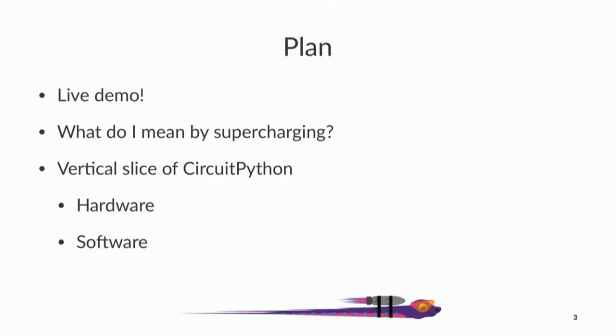Here's the plan for the next 25 minutes or so. First, I'm going to do a live demo so I can get that out of the way. Then I will talk about what I mean by supercharging your hardware. And then we'll do a deep dive into a vertical slice of how the demo works — software first, then hardware.